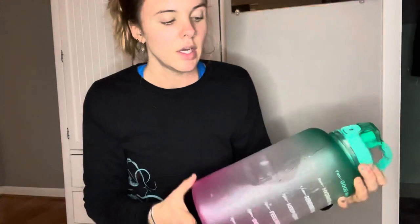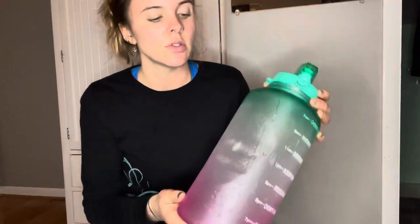Drink up and hydrate, but don't go spend a bunch of money on something just because Instagram tells you to — they're listening. Just keep an eye out, drink up your water. That's my opinion on this one, so have a good day.